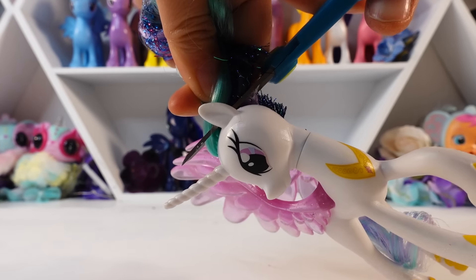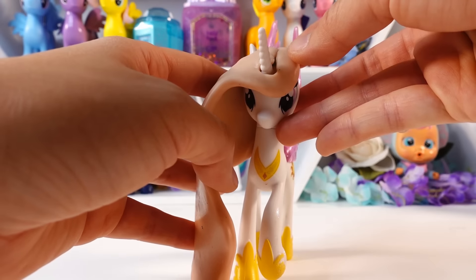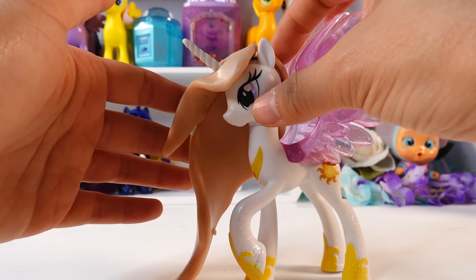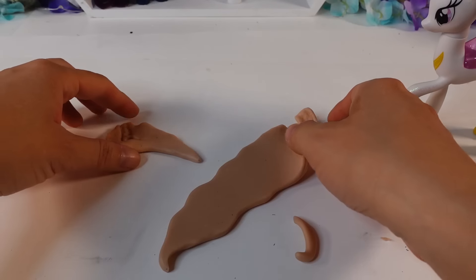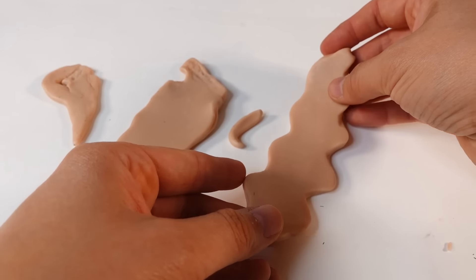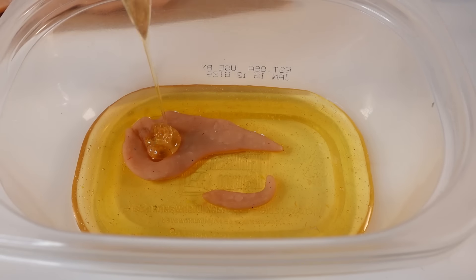Alright, now for my second attempt. We're going to take some lessons learned from Twilight and apply it to Celestia's custom. Just like Twilight, I made a mold of Celestia's mane using oven-baked clay. The mane consists of three pieces: a short piece in the front, a long piece in the back, and a small piece for the side. This time, we're going to flatten the clay before baking. Because resin takes about 12 hours to harden and 24 hours to fully cure, we can shape the resin while it's still soft.